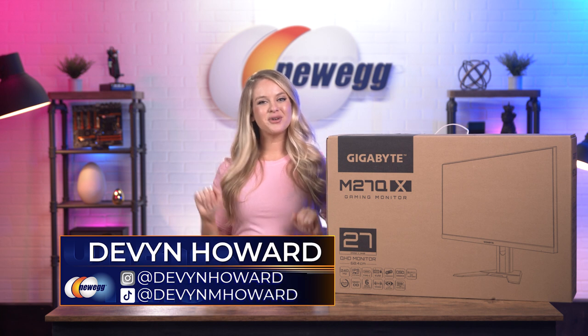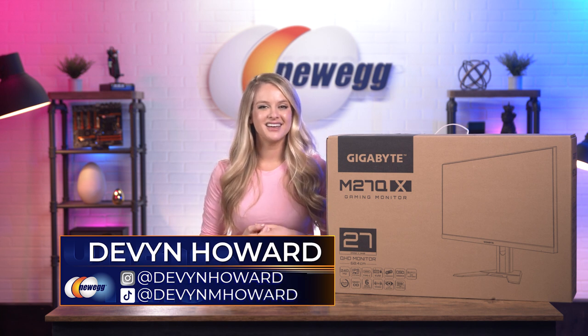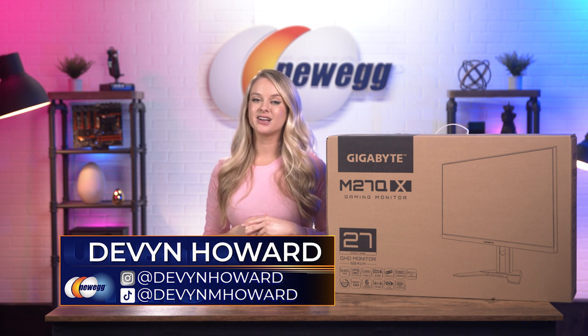What's up everyone? I'm Devin Howard. If you want to follow me on Instagram, I'm there as @DevinHoward, and I'm on TikTok as @DevinMHoward.